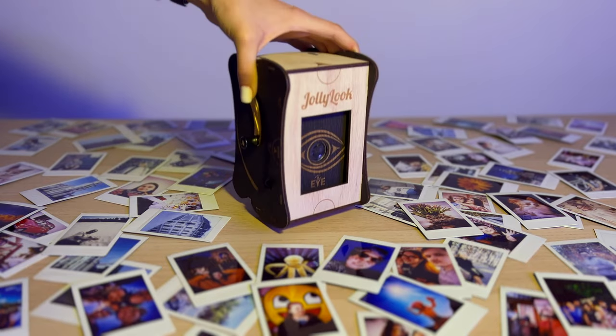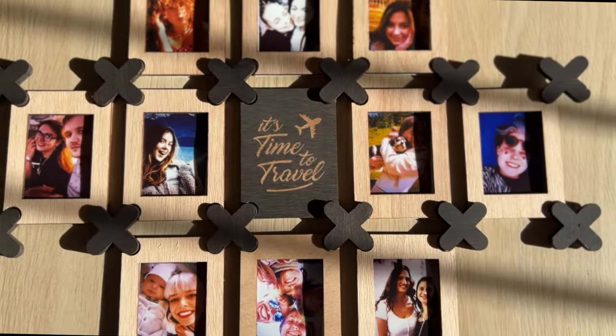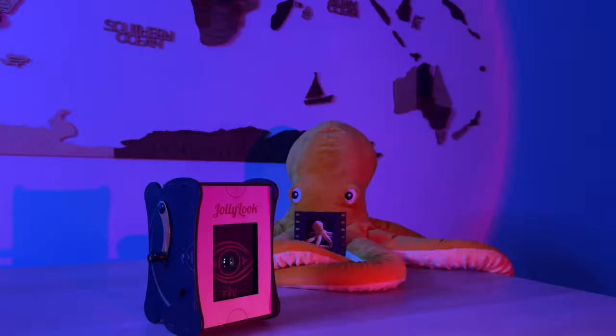How would you save the best moments of your life? Jolly Look Eye, the digital to analog instant photo printer. Enjoy!